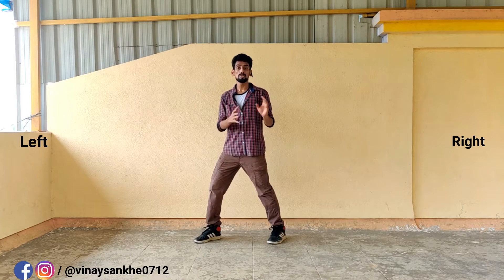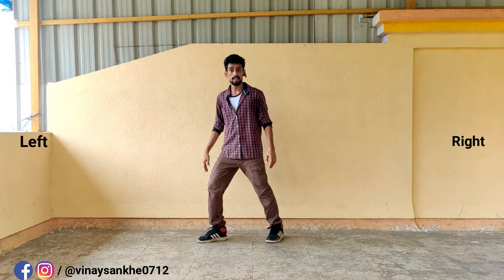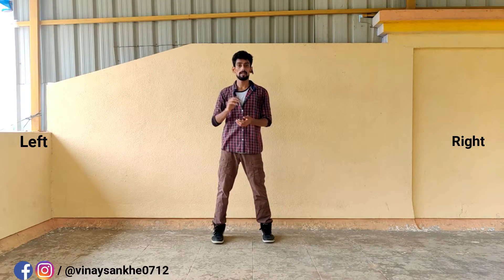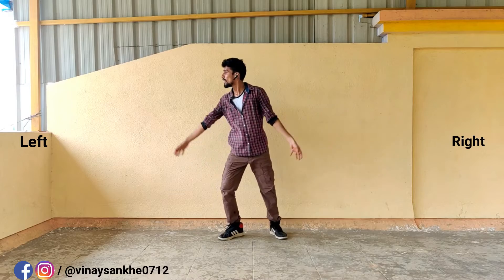One. Two. Three. Four. Left leg, left side, up and down. Okay. Okay. One. Three. Four. Left side. Okay. Two. One. Two. Three. Four.